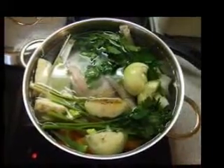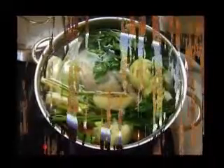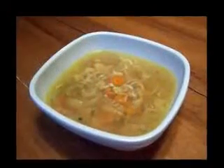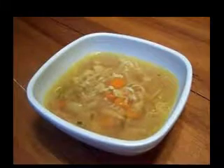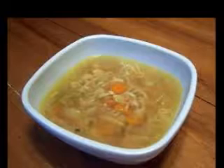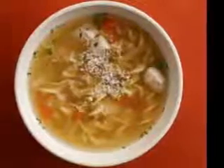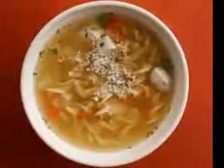Cream soups. Traditionally, cream soups are made with heavy cream, half and half, or milk. If you are a vegetarian, that will work out just fine. Some you can try are cream of mushroom, cream of spinach, broccoli, or cauliflower. But if you are a vegan, you will need to replace the dairy products with an alternative. You can try using soy milk or coconut milk instead. The higher fat content in coconut milk gives that richness that you sometimes long for in a cream soup.